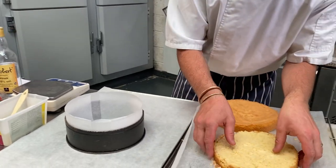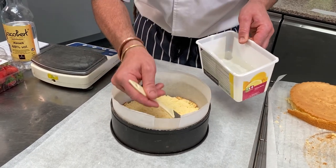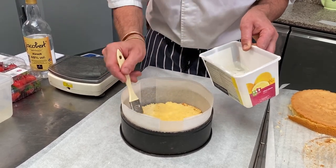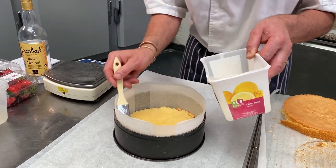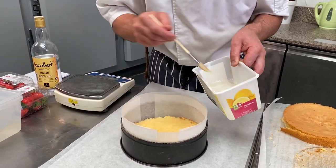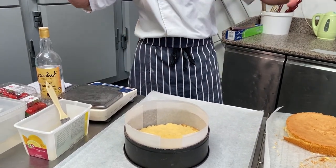We're gonna put the first sponge — the genoise — inside there, and we're gonna soak the sponge with the syrup. Very well on the sides, in the middle, everywhere. That should be enough. By the touch it feels wet, but not too much because you don't want to soak it too much.